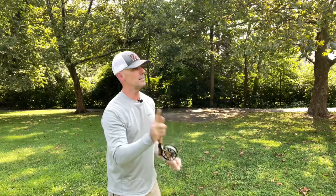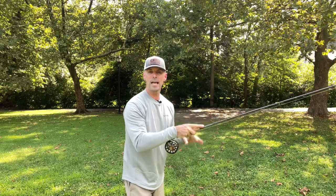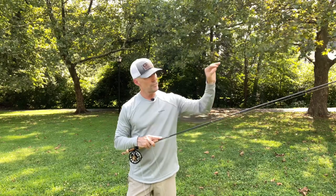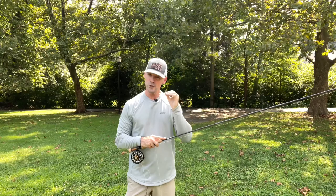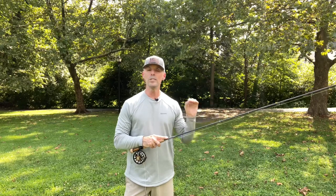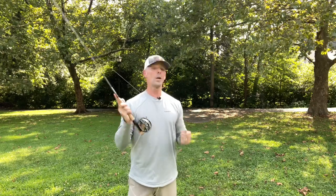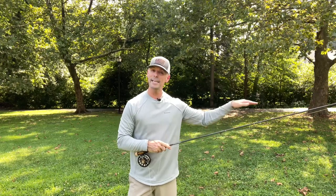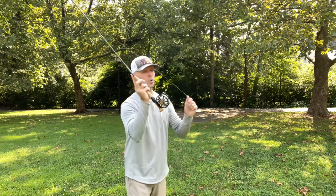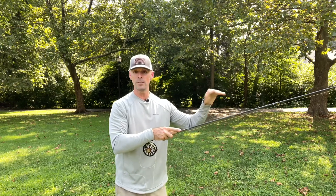So we make that cast and the moment the bugs hit the water, we're managing slack right away with a steady rod tip. We've got to be in control and in contact with our bugs and sighter right from the get go. We don't want the drift to control us, we want to control the drift. If we make that cast and we start playing catch up to that sighter, the drift is controlling us. We control it when the bugs hit and we are tight to our sighter right away, fishing the moment the bugs hit the water.